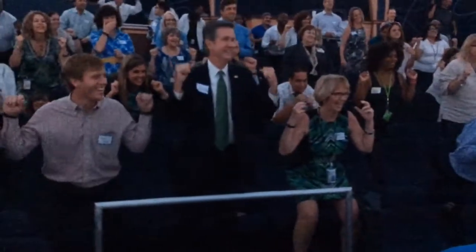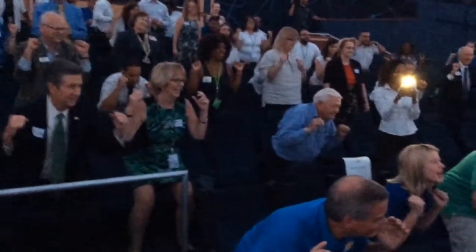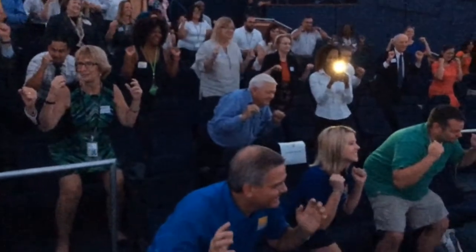Here we go, we need eight counts — let's hold this right here. Eight, seven, six, five, four, three, two, and one. Come back to your seats.